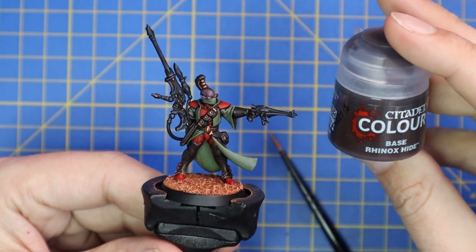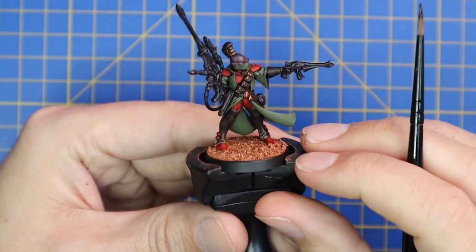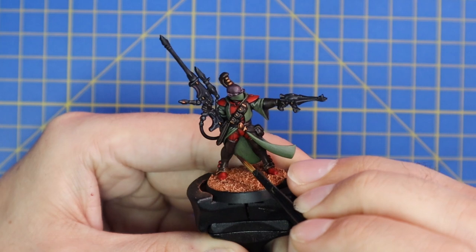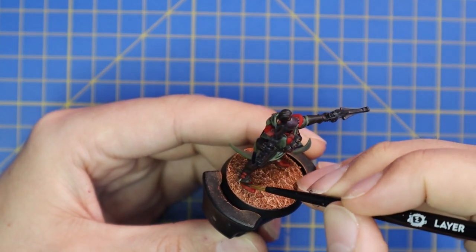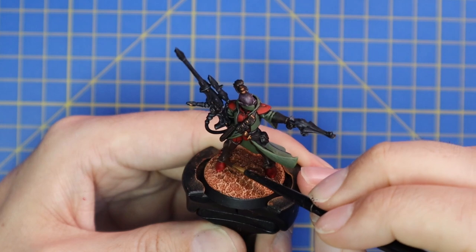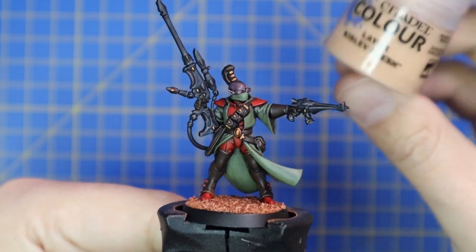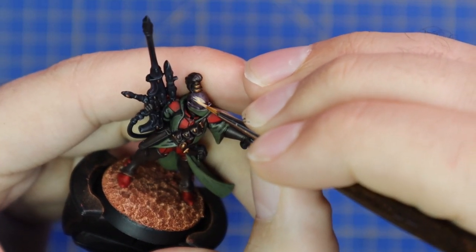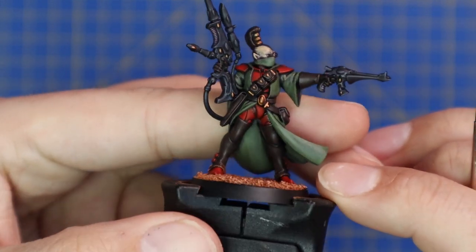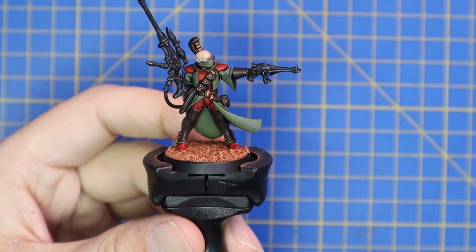Moving over to Rhinox Hide, we're going to layer up any of the parts we used Wildwood on — all the leather straps, his chaps, his gloves. It's very difficult to see the change on camera as they're both quite dark paints; it's only when they dry that you notice the tidying up. It's potentially a stage that could be skipped, but I like to be thorough. Next, jumping over to Kislev Flesh to layer up the skin — just a nice clean layer across the head, leaving shade in the ears and eye sockets.